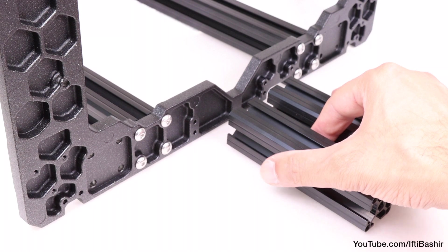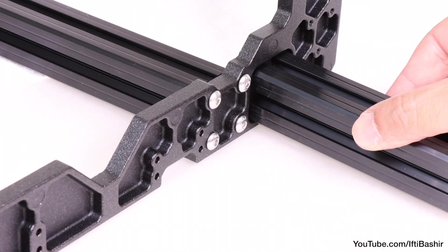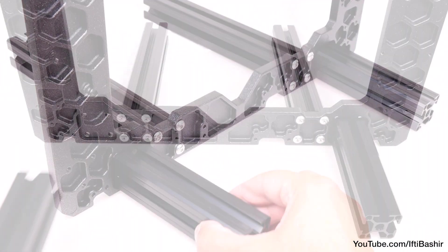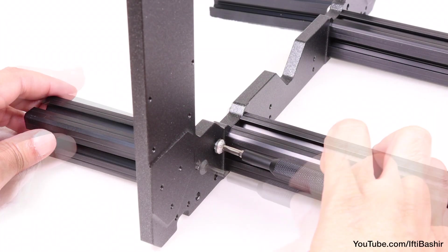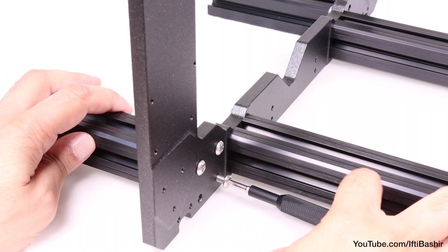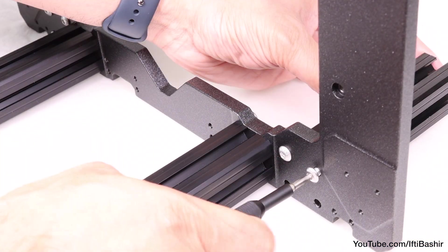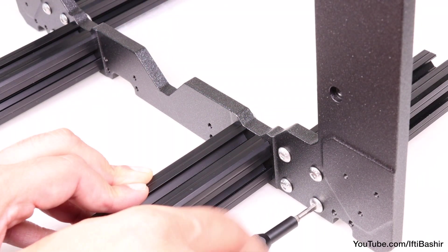Repeat the same process with the shorter set of extrusions. This time place them on the opposite side of the frame — the hexagonal side — fitting into the recess and using the remaining available holes, so that the shorter legs are on the outside of the opposite longer set just installed. Use the M5x16 screws to attach each into place, far enough so that they're secure but not tightened down too far. Use a little threadlock if you have some to hand.